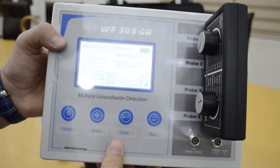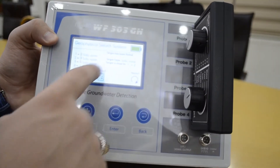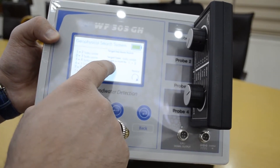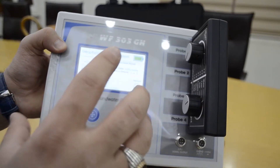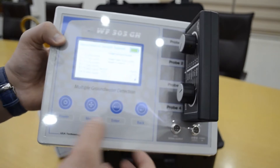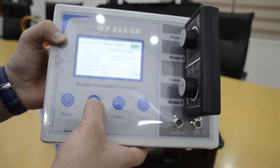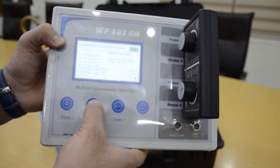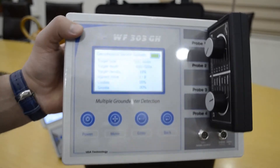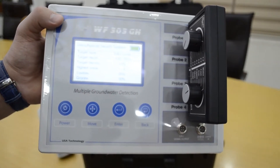The device gives you the details and results between all the probes. The target type is salt water, and the target is close to probes one and two. To get the full results, you must press the results button, and the device will show the full details of the water.